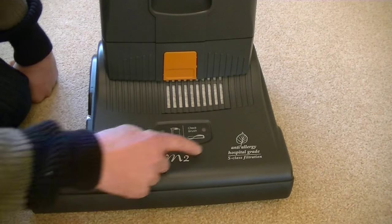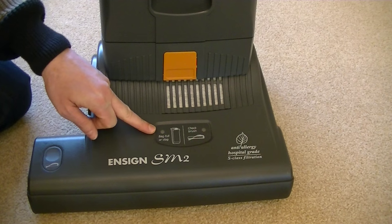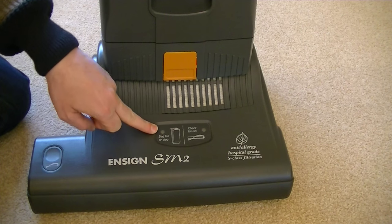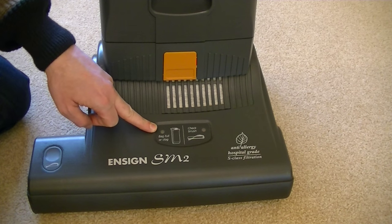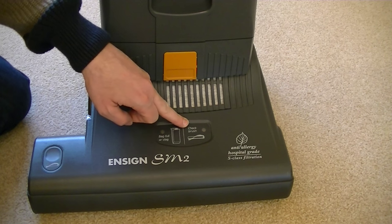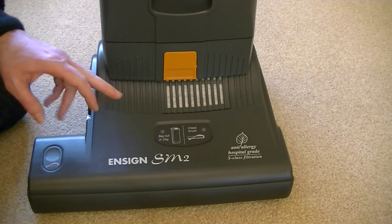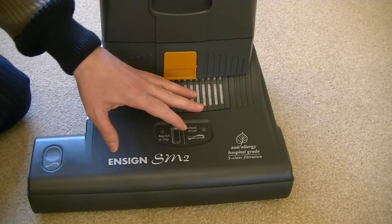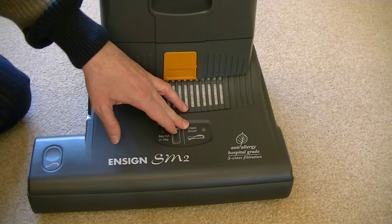On the front of the cleaning head we've got two indicator lights: bag full or clog, and check brush. The bag full or clog light illuminates obviously when the bag's full or there's a blockage somewhere in the machine. The check brush light illuminates when you haven't got the height control set at the right setting — if you've got the height control set too high, it will tell you to lower the brush. It also illuminates when the brush is worn and you need to replace it.